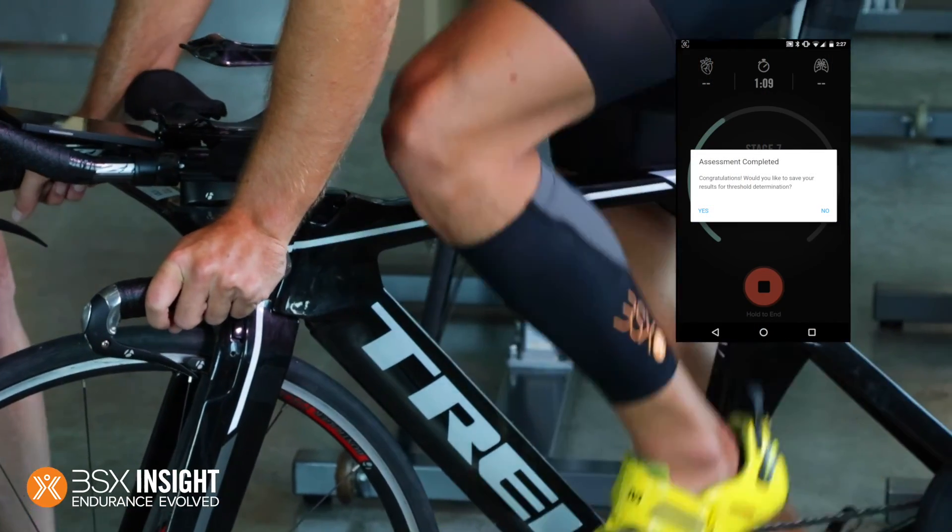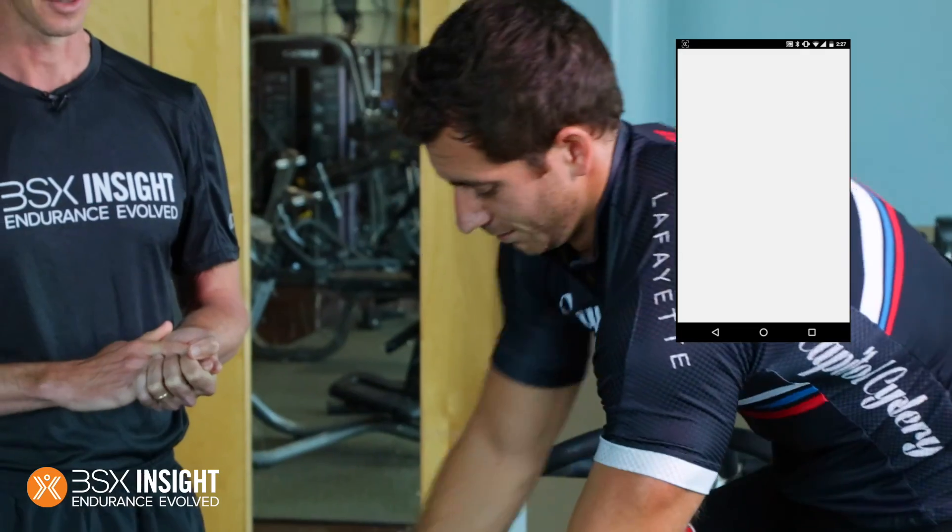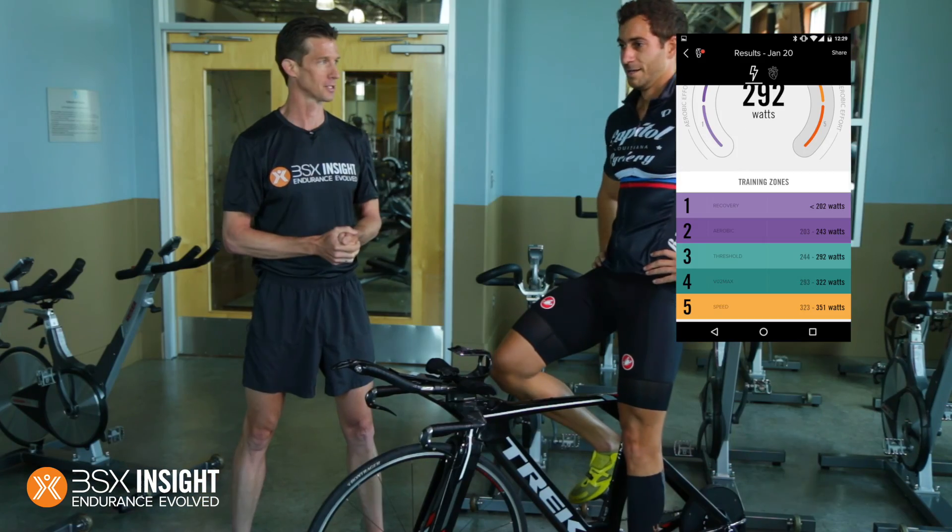So we got through 10 stages and a little extra into the 11th. You executed, you did your part, and now BSX Insight is doing it.